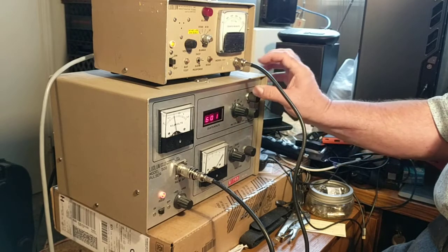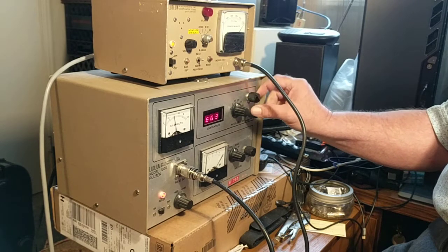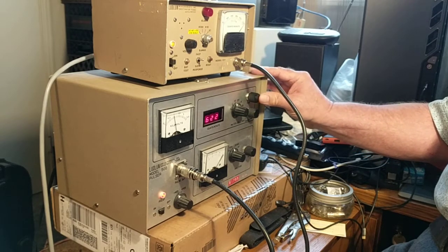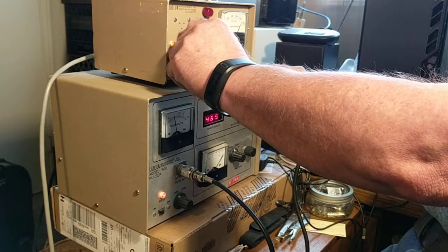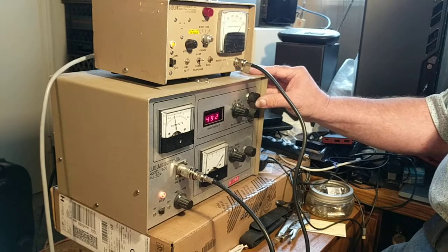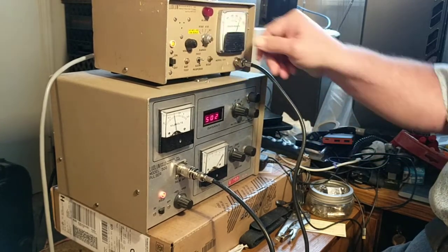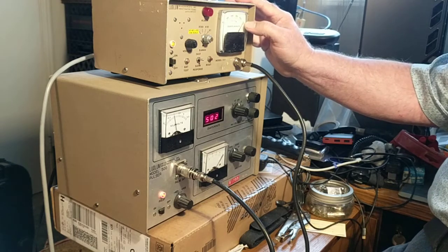It's a very sensitive adjustment; the fine tune is tricky and in some cases you have to go overboard. There we go — up to 500. So this is 5,000 counts per minute now. You can do the same for the other scales. And once again, since this device has been calibrated, we're ready to go.